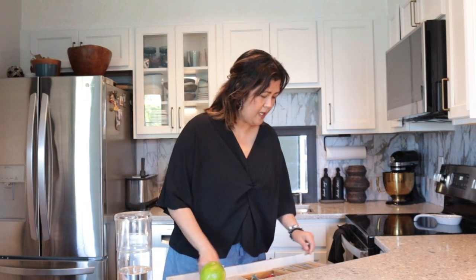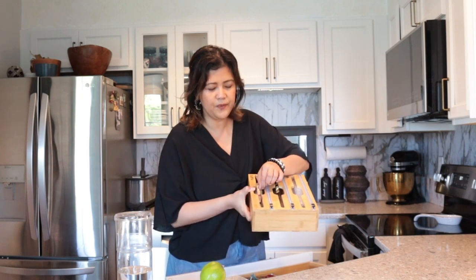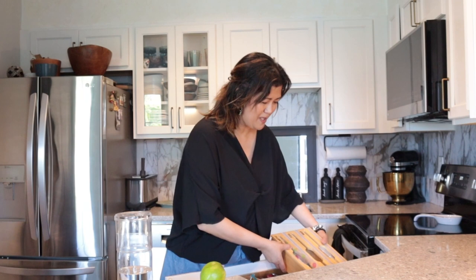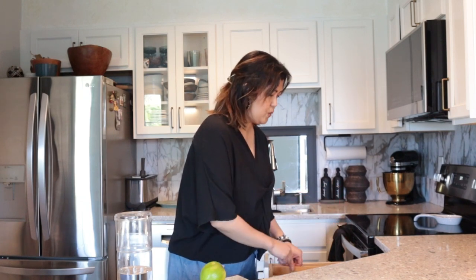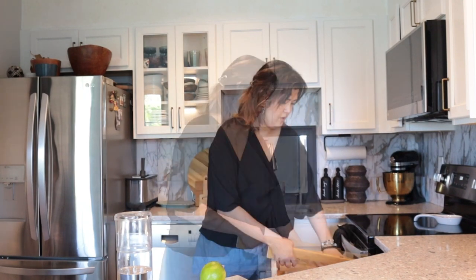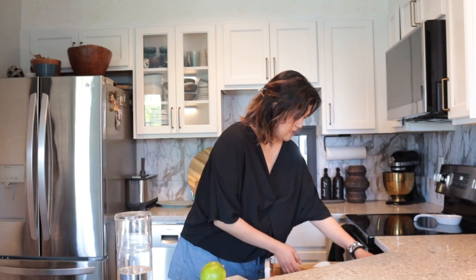For cutleries, I have this organizer for plastics, aluminum foil, cling wraps — very useful, linking it down below, also from Amazon. Even those dividers for smaller drawers — this is a 12-inch drawer right beside my stove. Using dividers makes it look more organized, divided into two parts: one for knives and the other for things like the rice scooper or can openers. It doesn't look cluttered and you find everything at once.